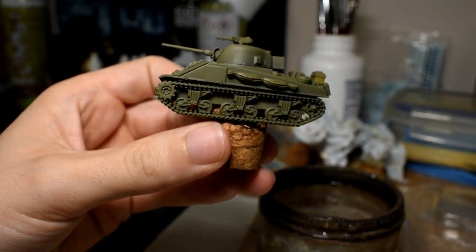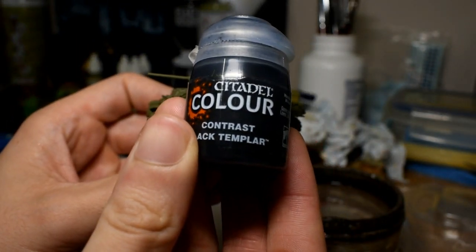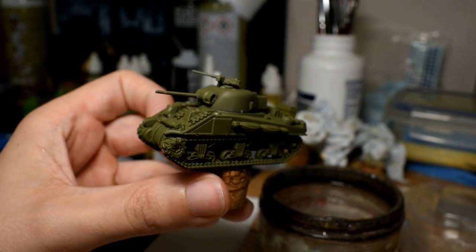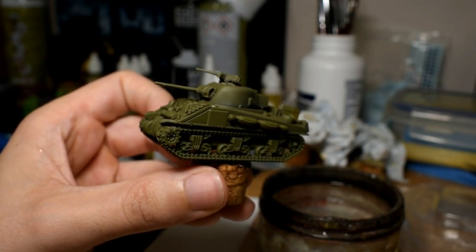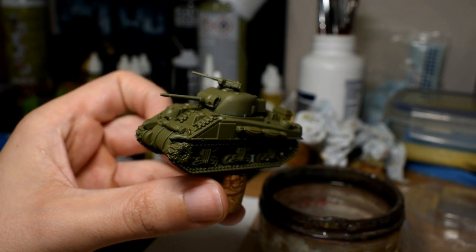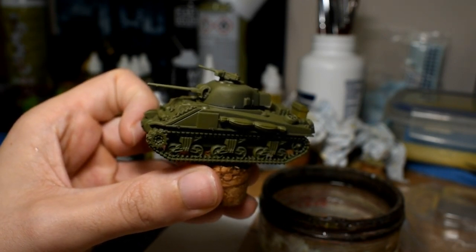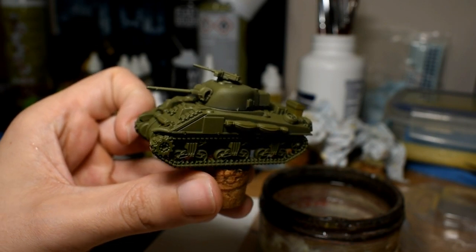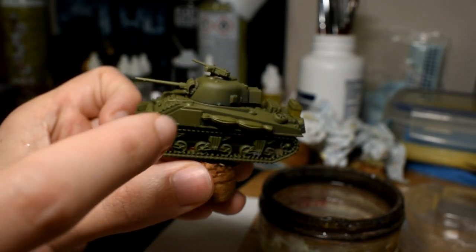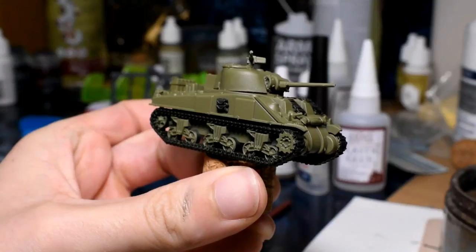So Russian Uniform all over it, and once that's done and dry, the first step is the road wheels and the tank tracks using Contrast Black Templar - that's all you'll need on those. One step, and because it's nice and thin it's quite easy to apply. Don't forget the extra bits of track and road wheels you might have on the tank itself. Do that, let it dry, and we'll come back.